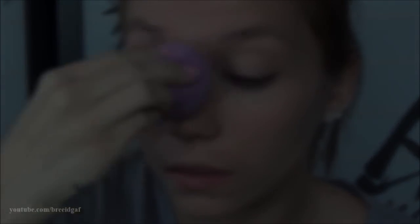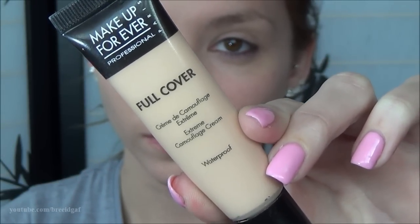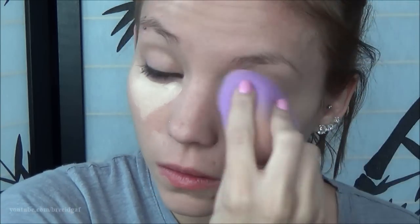Then moving on to a little bit of concealer — I'm using the Makeup Forever Full Cover HD Concealer. I put a good amount on my finger and applied a lot of it underneath my eyes and over top of any really big blemishes, just to brighten up my eyes and cover up any big blemishes that I don't want visible during the interview, because you want to look your best.